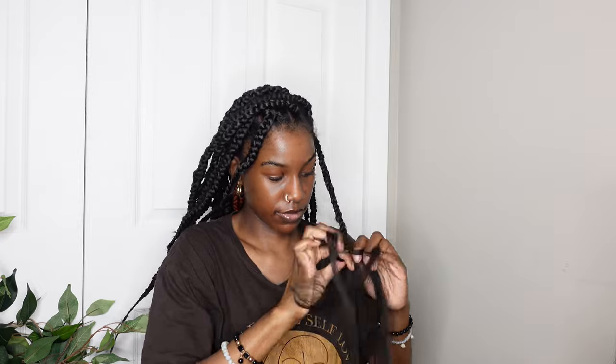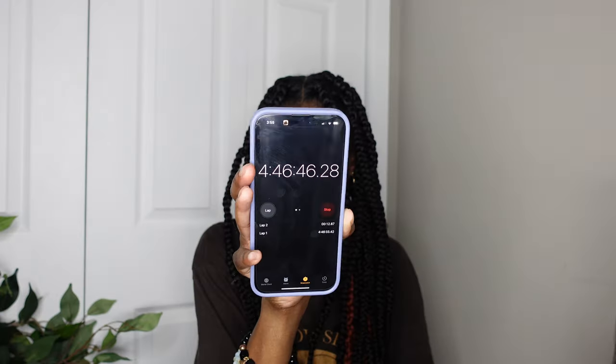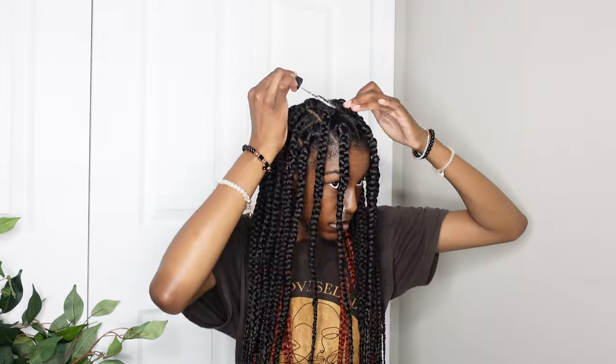I'm finally on the last braid — it took about four hours and 46 minutes from parting my hair to this point. Then I went ahead and dipped the ends of the hair in hot water off camera. This is how they look before and after dipping, and now I'm putting some oil on my scalp.